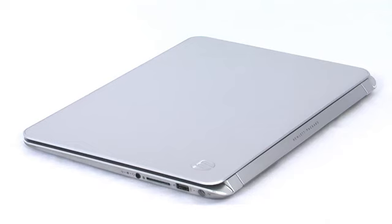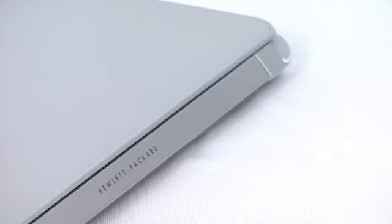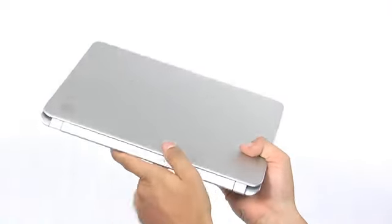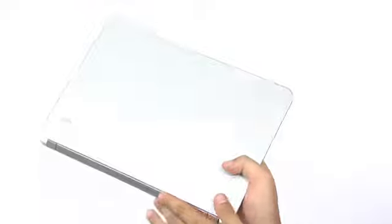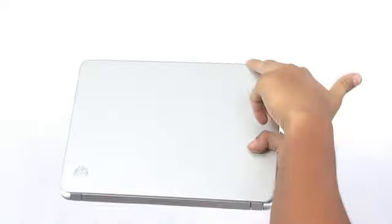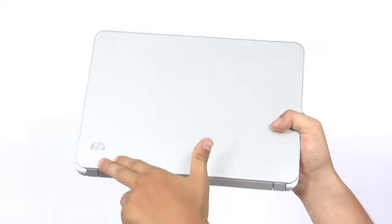We don't usually do it, but in this case we'll use just one word to describe the device – unique. And why is that? First of all, because of its appearance – aluminium body with matte finish, thin profile angled towards the front and strong opening mechanism. And to help you get a visual idea of how compact this 1390g Ultrabook really is, here are its dimensions.